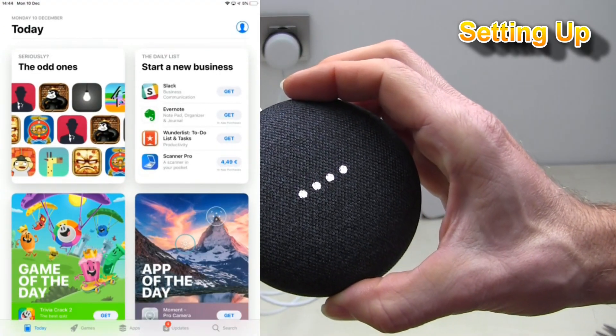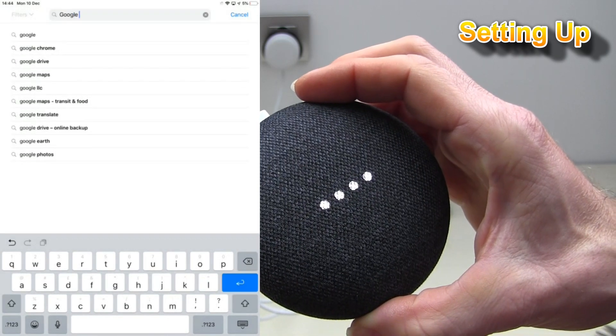Welcome to Google Home. To get started, download the Google Home app on a phone or tablet.